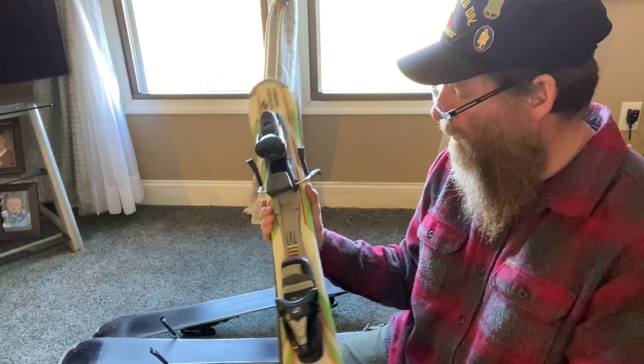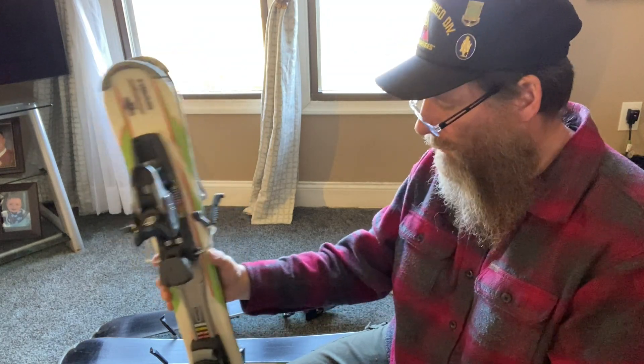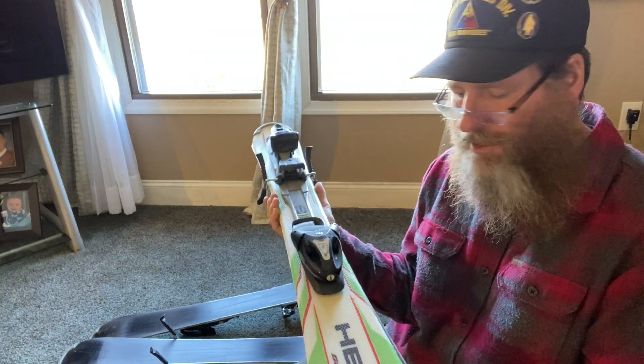They're pretty old, but they've been sitting in the garage, and next weekend I plan on doing some skiing. So we're going to clean them up, and I'm going to sharpen them and wax them, and I'll show you how I do that.